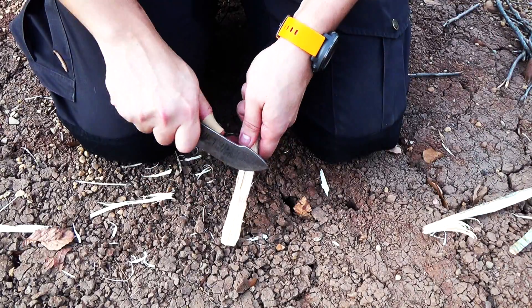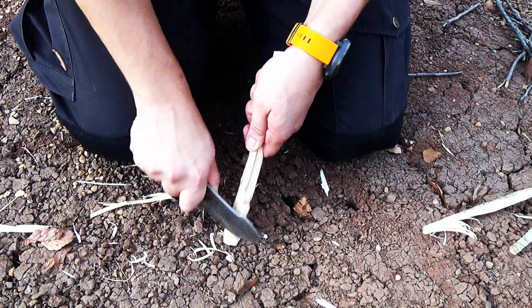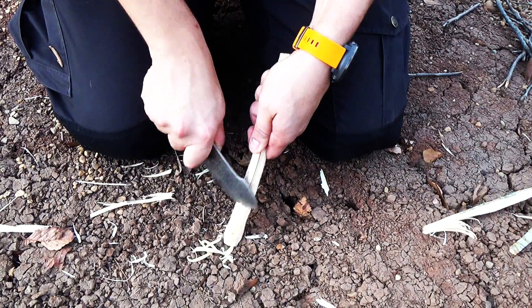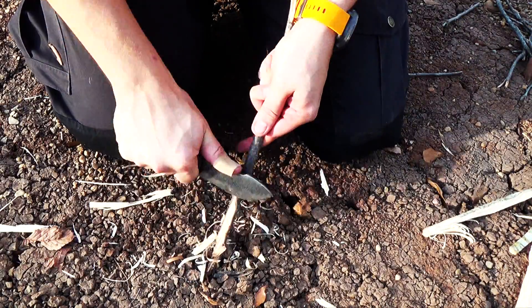It's a pretty sharp knife made out of good steel. Here we are trying to do a little feather sticking. This particular piece of wood was a little bit green, and my blade was sticking just a little bit to it, which made it a little frustrating, but I still got some pretty fine curls. Moving to a dryer stick, I was able to get much better curls.